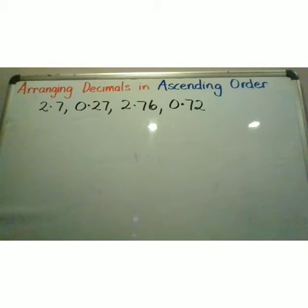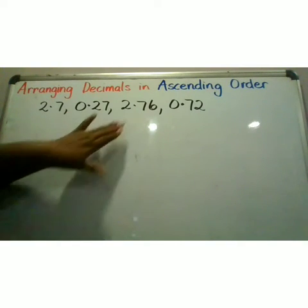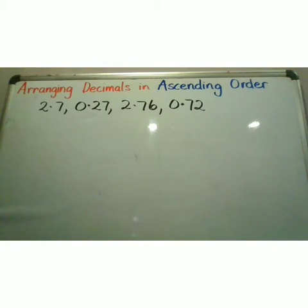Today, we are arranging decimals in ascending order. We have 2.7, 0.27, 2.76, and 0.72 to put in ascending order. Remember, ascending order means from smallest to largest.